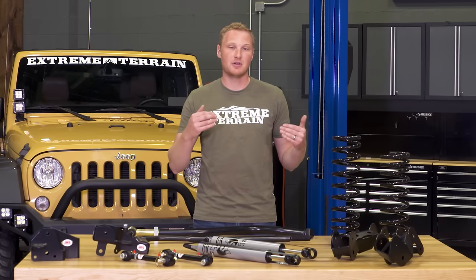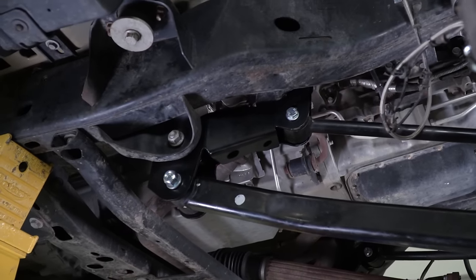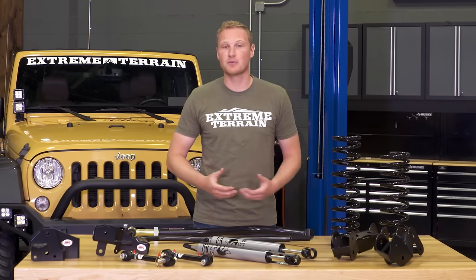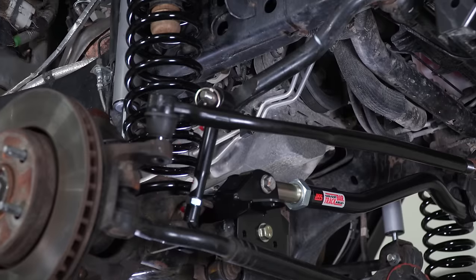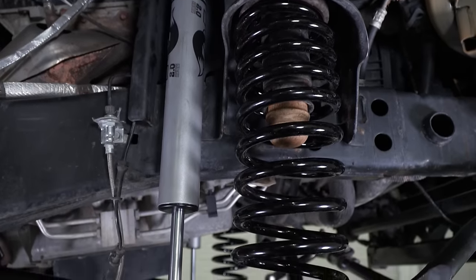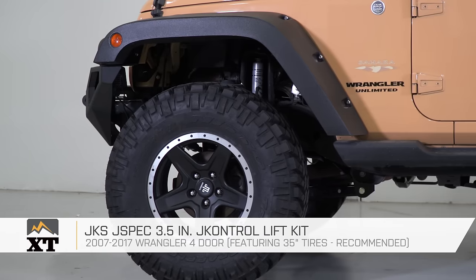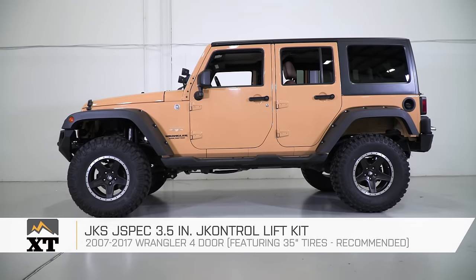That's going to flatten out your track bar angles and give you a nicer ride with 3.5 inches of lift. You're also going to get some geometry brackets that are going to help fix your pinion and caster angle without the need for more expensive control arms. This is a very complete kit with a lot of high-quality, well-built components, so if you have the budget and you're looking for a high-quality 3.5-inch lift kit to squeeze 35s under your JK, this is a really nice kit to look at.